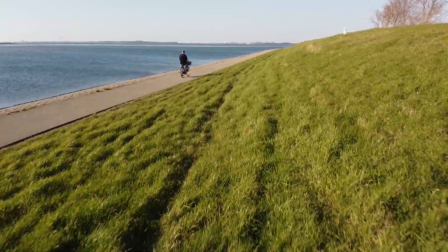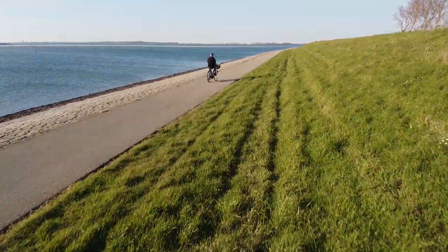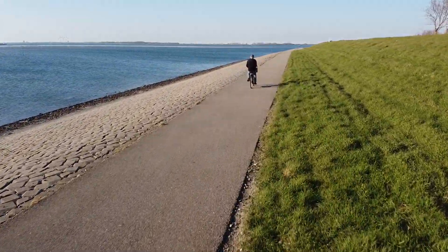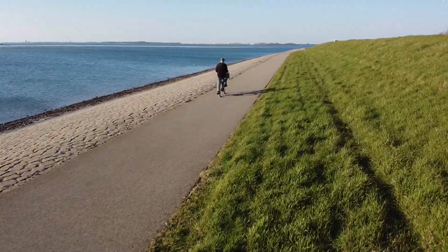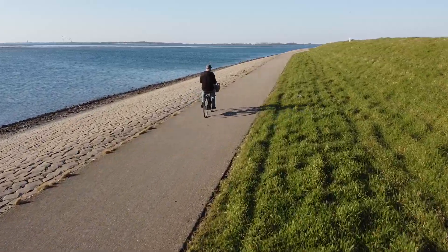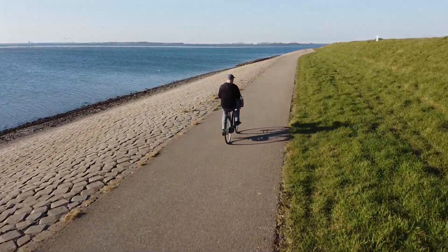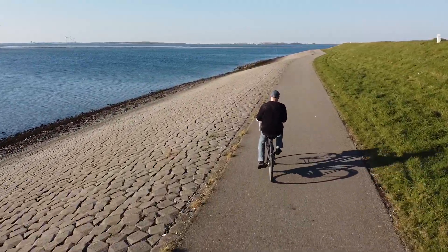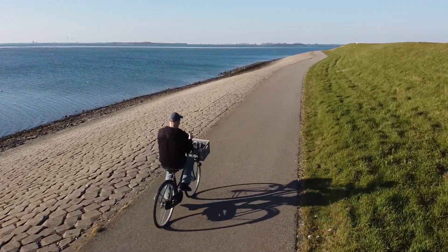Luckily there was nobody around — I wouldn't take any risks if there were. I just practiced and practiced on the beach, because we have some nice bicycle roads going for miles along the beach. I do fly on the right side, far away from the water, because I don't want to lose this drone like we did before. Then I got a little cocky and started flying with no hands on the bike and flying the drone at the same time.